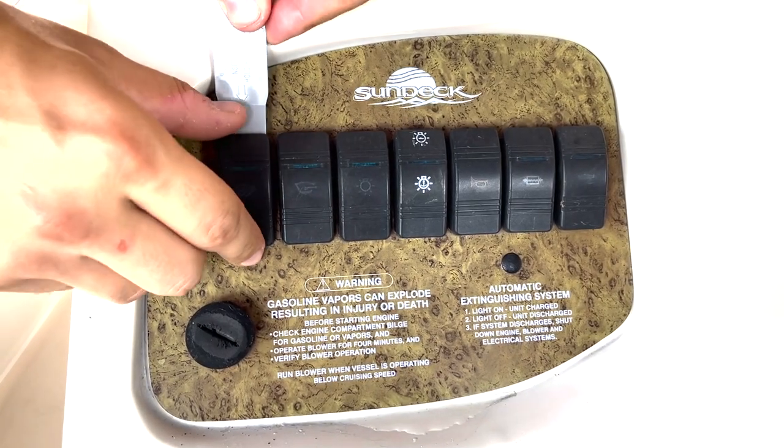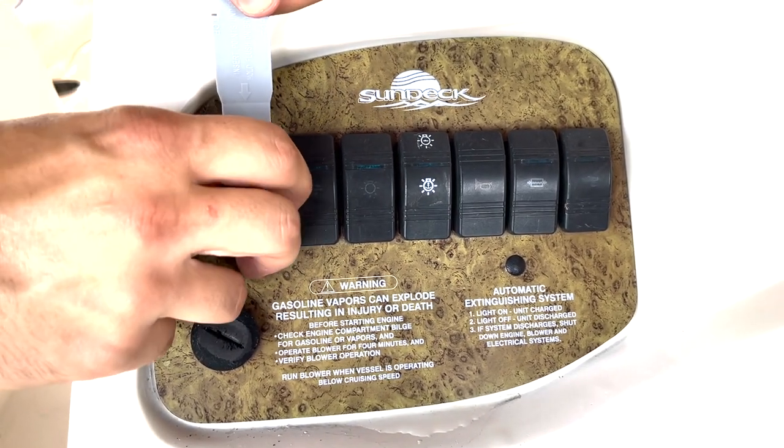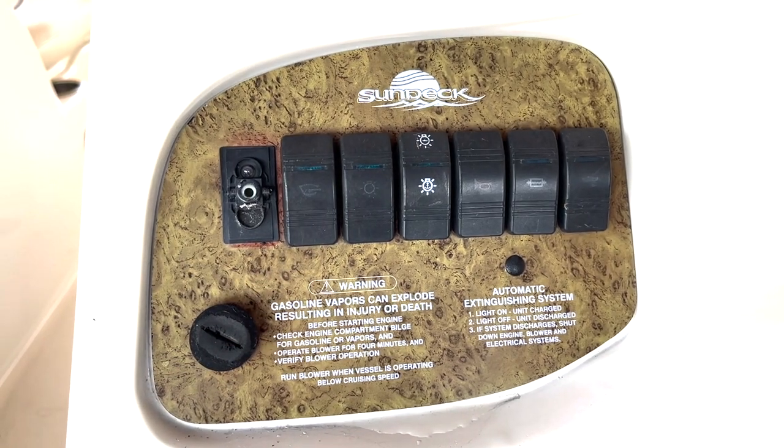Let's show you how to replace your rocker switch covers. You're going to take your actuator tool, slide it up under, push down on it, and pop your cover off.